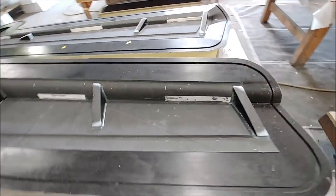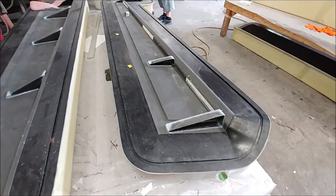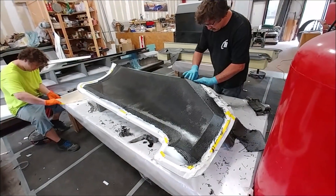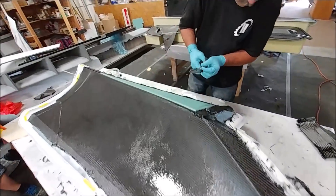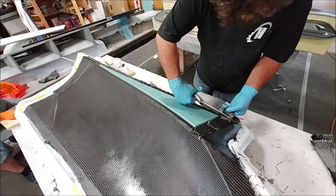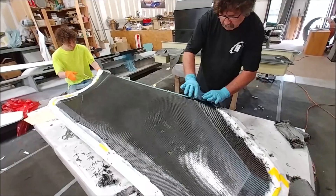Jeff and Devin got their ribs bonded in for the other set of ailerons and rudders. He'd done one side last time; now they've done the other side. You can see there are also strips in there for the hard points where the hinges attach. Here Jeff is laying up the first of the engine cowlings — this is the upper right-side cowling — and it interfaces to the trailing edge of the wing.